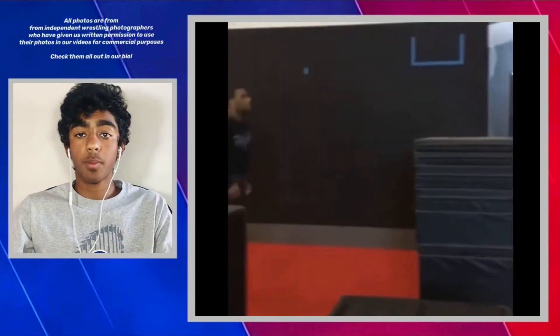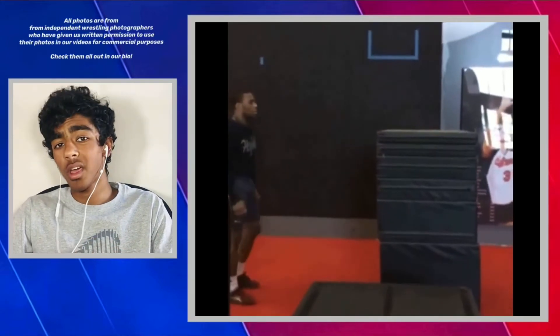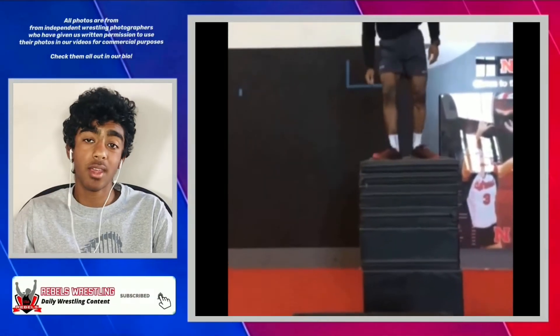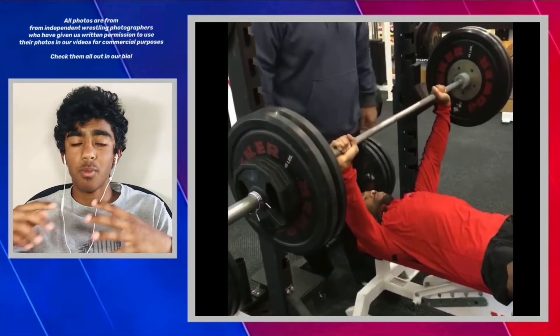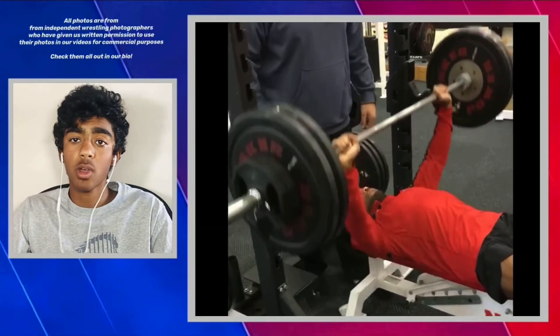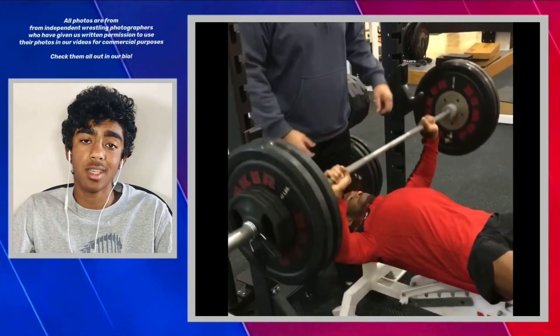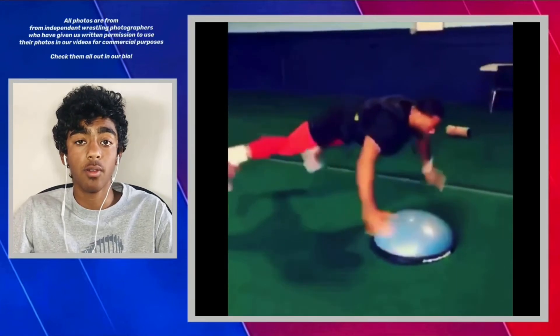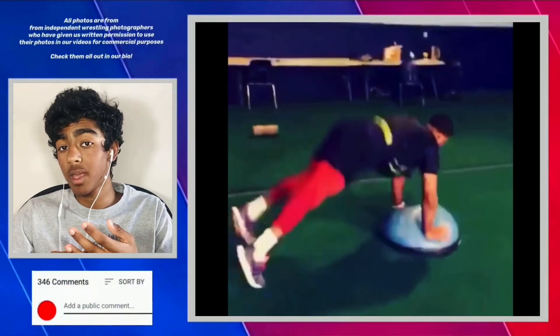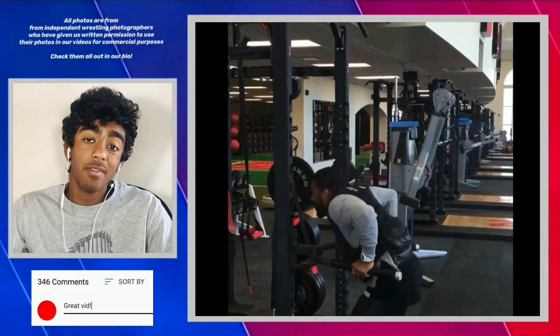A day in Jordan Burroughs's life starts with waking up around 5 or 6:30 AM for a protein-packed breakfast — that could be a protein shake, a breakfast sandwich with eggs, cheese, and a lot of meat, or one of his favorites: a smoothie with spinach, almond milk, avocado, flax seeds, chia seeds, turmeric, and a plant-based or regular protein powder.